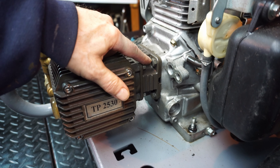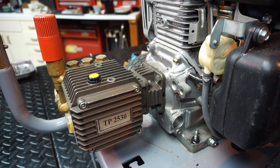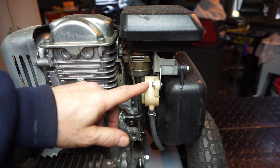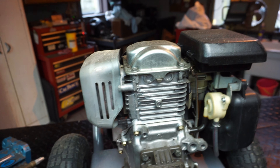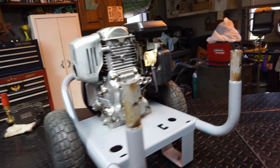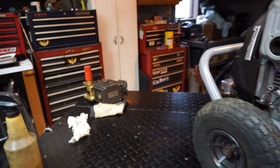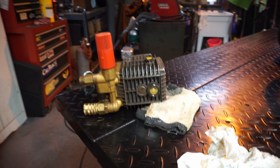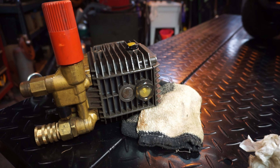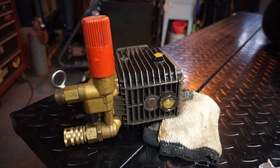We're going to start off by removing the pump. Since I've already had this pump off, it should come right off — the shaft has been prepped. This motor has been gone over. These are nice, by the way — they're the ones with the fuel pump on them. I've been through the carburetor, been through the valves. I just cleaned it off with the wire wheel. I'm going to put a little more no-seize on it. I spilled some oil — you can see it was a little overfilled, and that might be part of the issue.